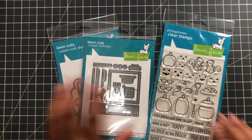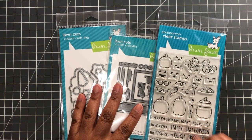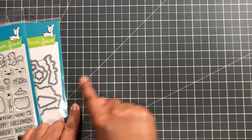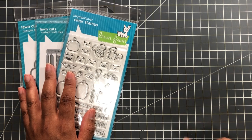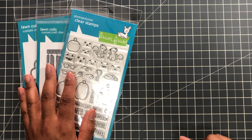One more thing I saw: Lawn Fawn has one or two slimline accessory dies in the clearance section. They have the Slimline Hillside — the one that goes like this with stitching, perfect for scene building — down to six dollars from usually $14.99. Grab that if it's still available. I already own it so I didn't repurchase, but when I saw it I was like 'ouch, I bought that at full price!'